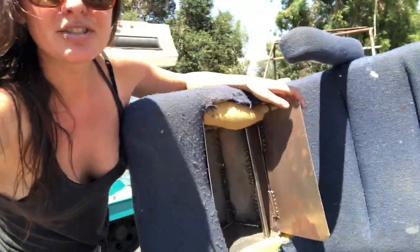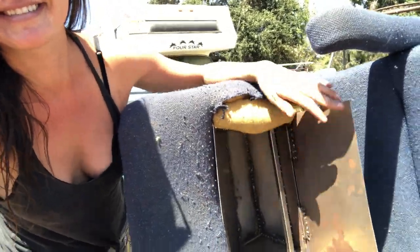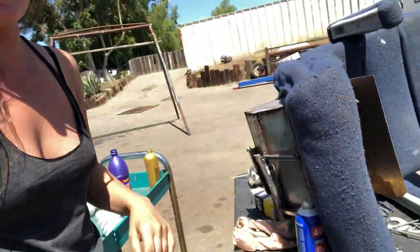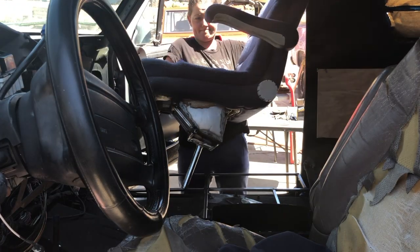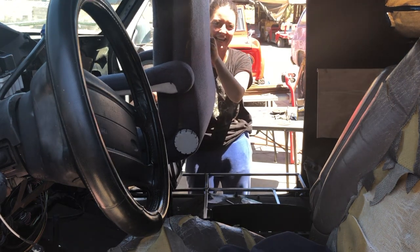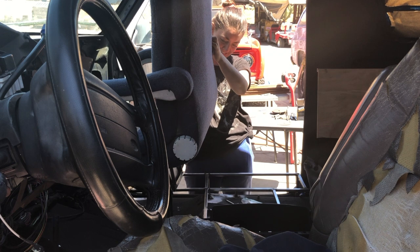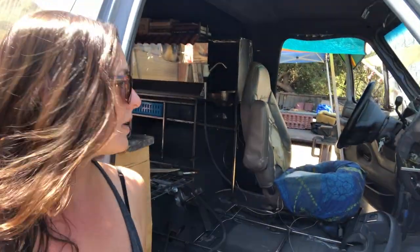I turned my driver's seat into a toilet. As you recall in the last video, I mentioned I wanted to turn my office chair into a toilet. I didn't really measure it out right, and when you sit on it, it's just not enough space — and it's massive, the thing's massive. It goes up to like here and it just didn't work out, so I went ahead and turned the driver's seat into a toilet.